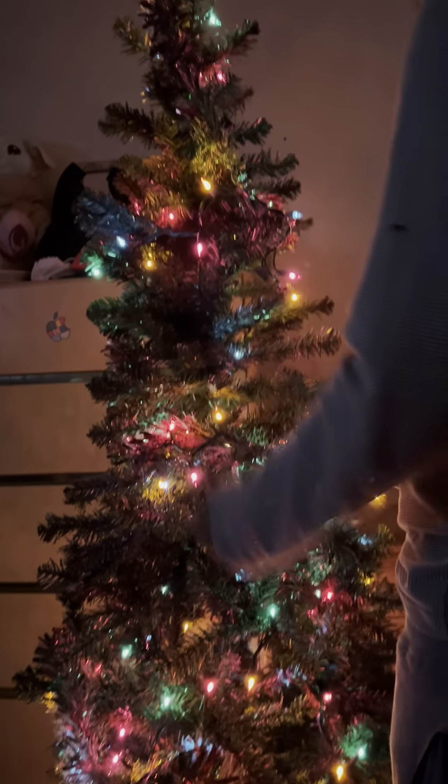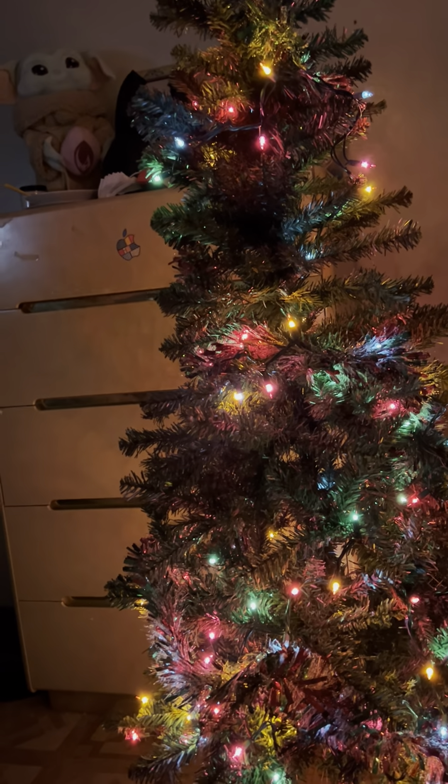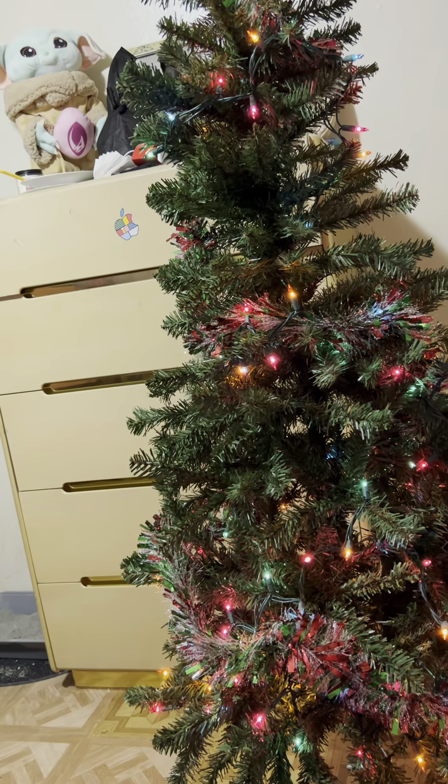Oh my god, that looks so beautiful! It would have been better with a star, but I couldn't — I put that around the room instead.